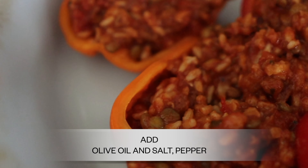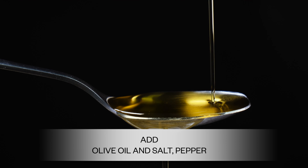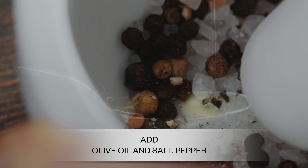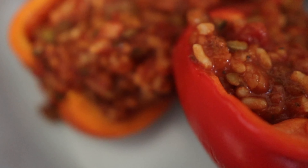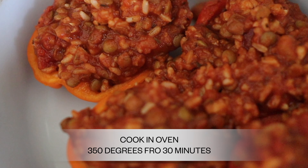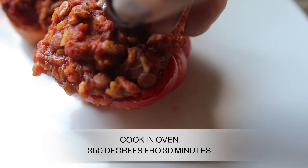You can drizzle some extra olive oil on top, or if you don't want olive oil, spray them with a little water to give them a steam bath. Put them in the oven for about 30 minutes at 350 degrees. And then they are done — that was so simple! Now I'm going to take them out and plate them.